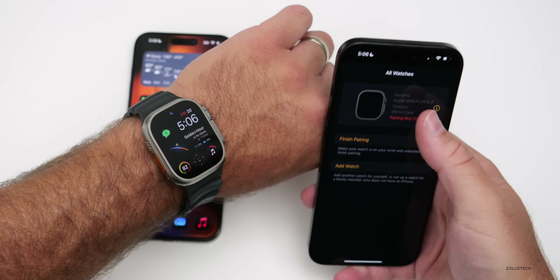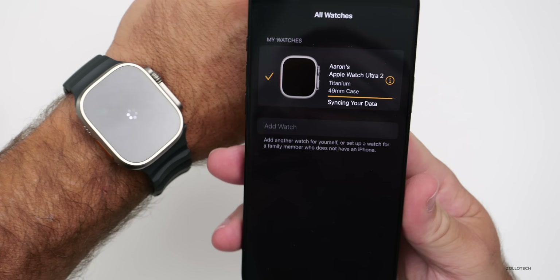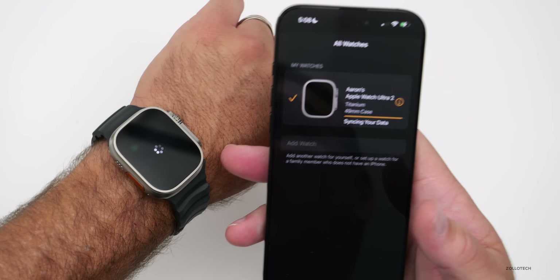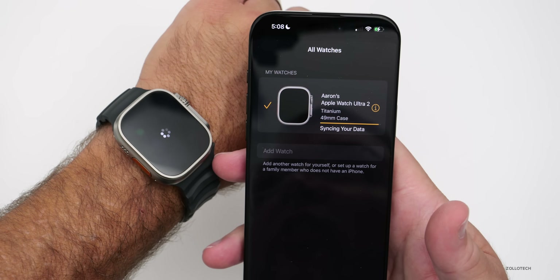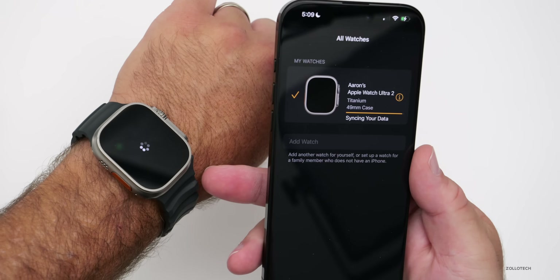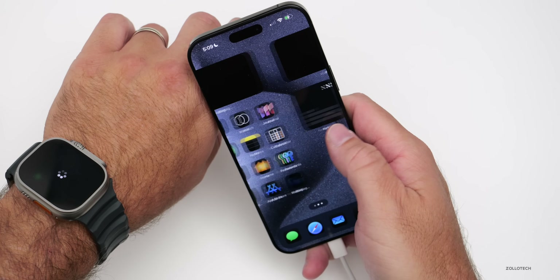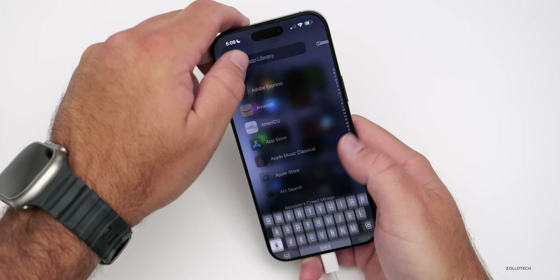Sometimes it doesn't work, sometimes it works seamlessly. It actually synced on its own — even though it failed a couple of times, it came up and said 'Do you want to unlock it with your watch?' Now it's paired automatically and it's going to sync data with the newest device. Just have some patience and it will continue. It's restoring everything in the background including all of my apps.